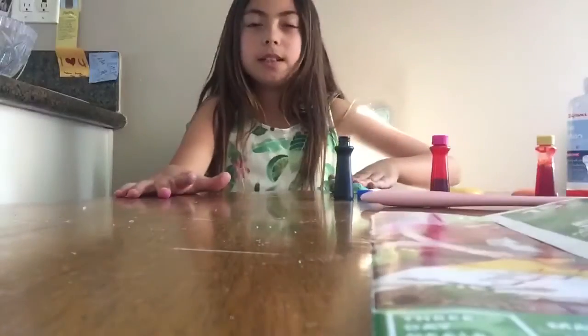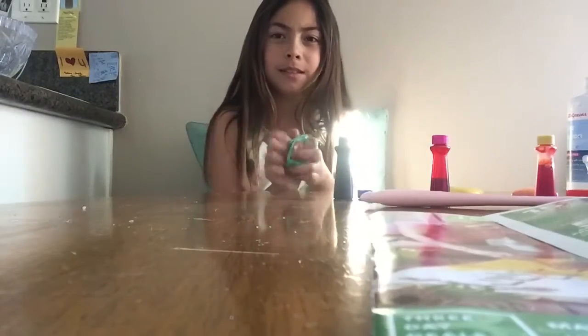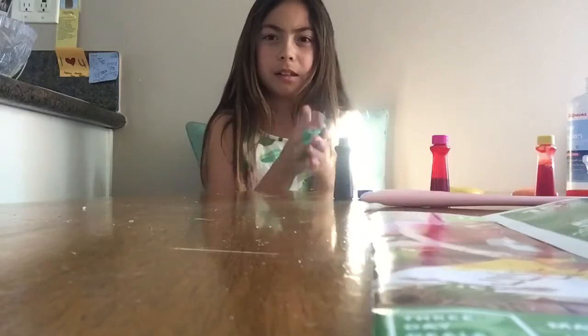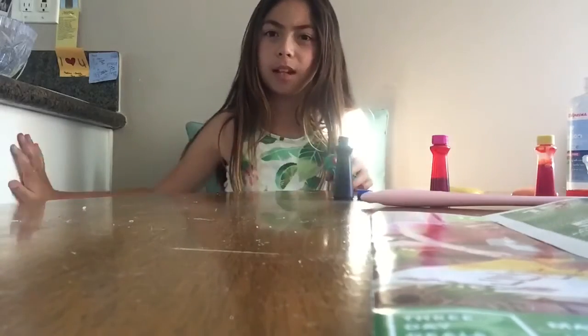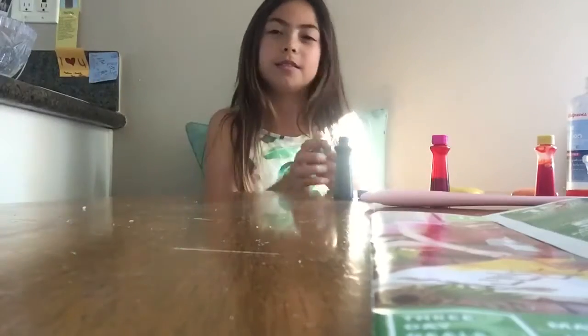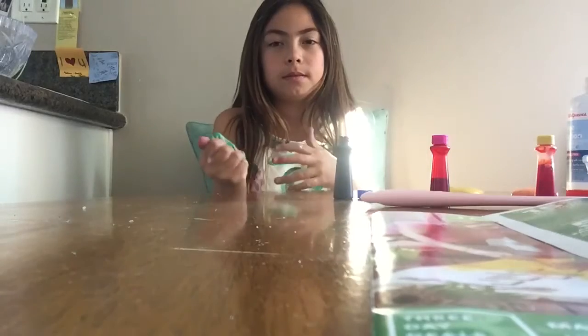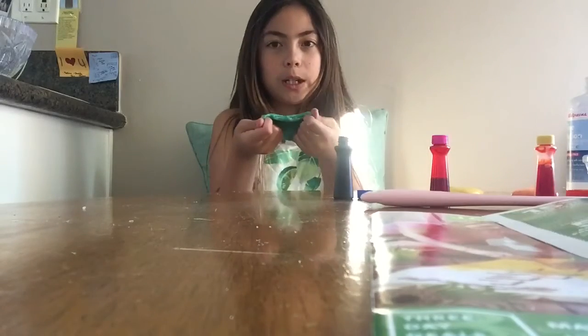Guys, I'm kind of thinking that this food coloring I have is like, I don't know, making it. Ready? I'm stuck here. I can't get out. Now it's fine. I turned turquoise.